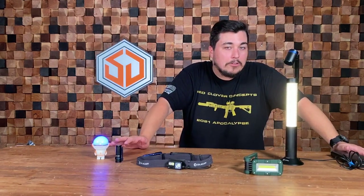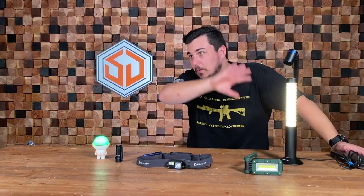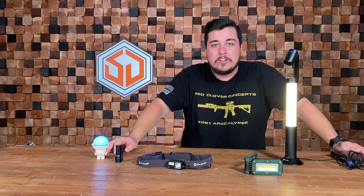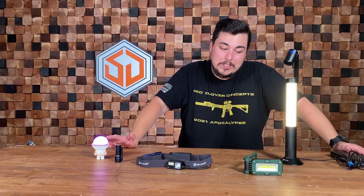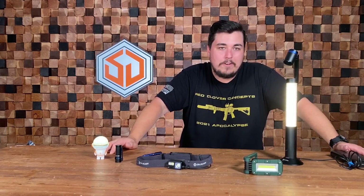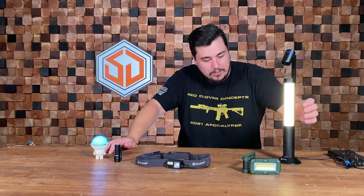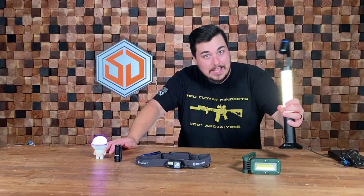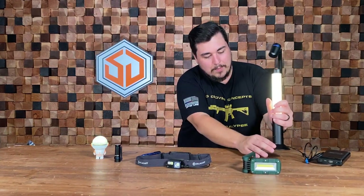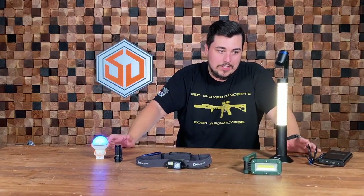I've been using it for about two weeks now and honestly I really love it. I'm not a super diehard OLight fanboy, but I do think they make some cool products and I've really been enjoying this. It's been on my desk about two weeks. It's got an anti-spill feature — if you tap it you can break it free, but it's got a suction cup on the bottom that holds it to the table so if you bump it you're not going to knock it over.